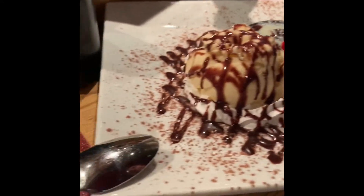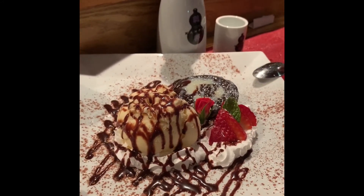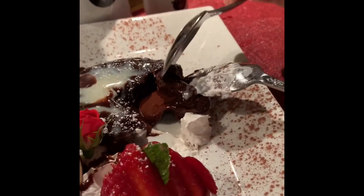This is our final step in our Valentine's dinner — chocolate lava cake. Don't mess up my cake.